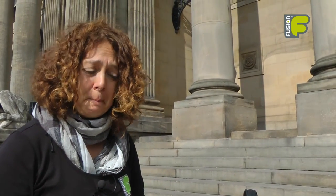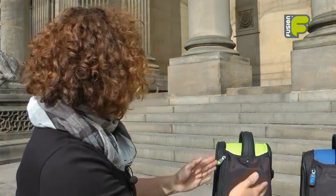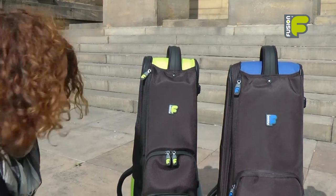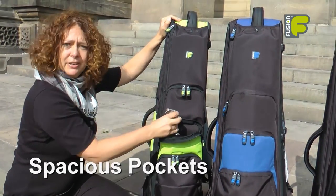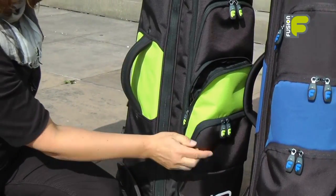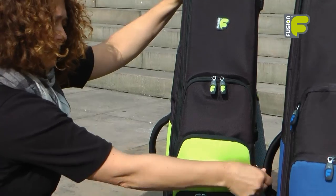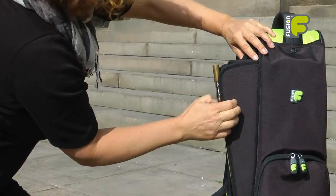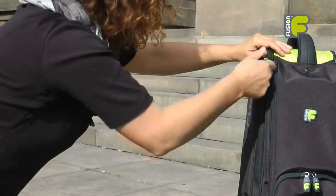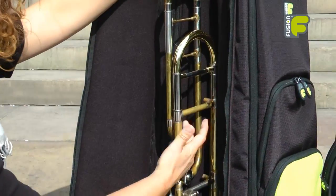We've taken into consideration all the feedback we've had over the last couple of years and put that into developing our premium trombone bag. As you can see, it's in an upright position, which means you can gain access to the front pockets very easily. The pockets are spacious so you can put music stands in them, and you also have easy access to the trombone slide and the main compartment.